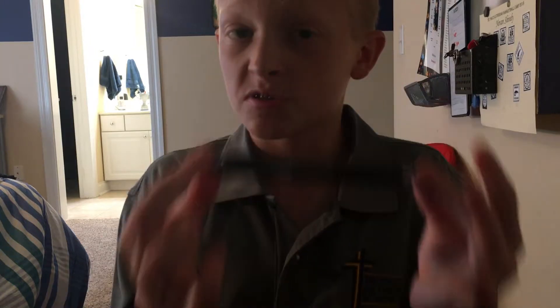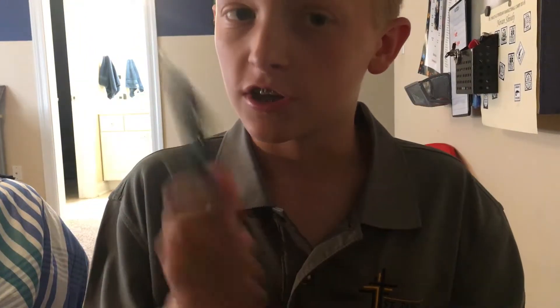Hey guys, welcome back to another video. Today I'm going to be showing you how to spin a pen on your finger. Here's a performance.